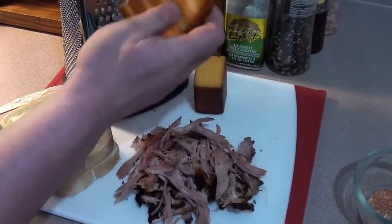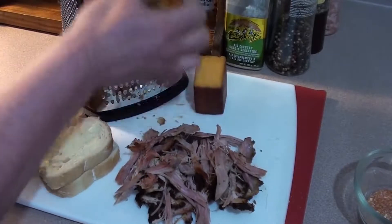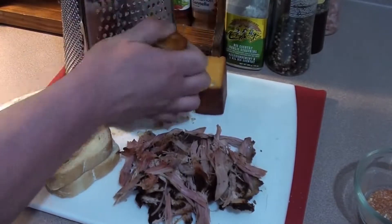Next, just start grating your cold smoked cheese, or any cheese you like. We're going to mix it up with some mozzarella and cheddar cheese on this pulled pork grilled cheese sandwich.